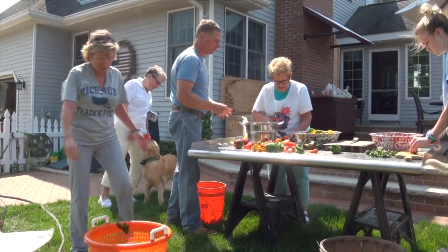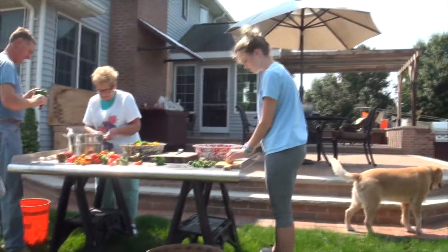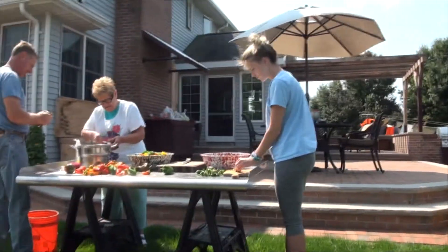Ready to cut some peppers? I'm ready — I'll need a watch. Get a seat next to Skip. What are you doing with the peppers? Hi, Skip. Hello. Hello, Mary.